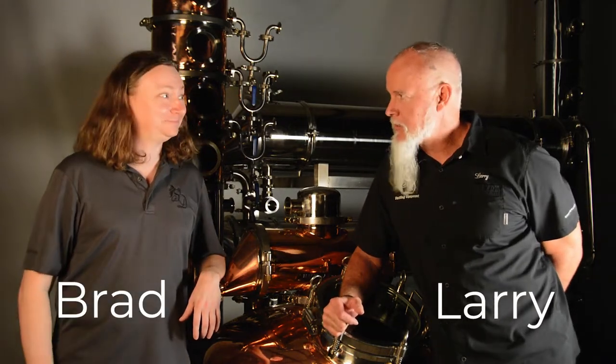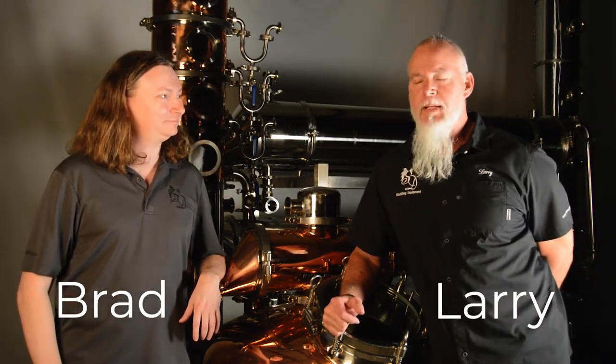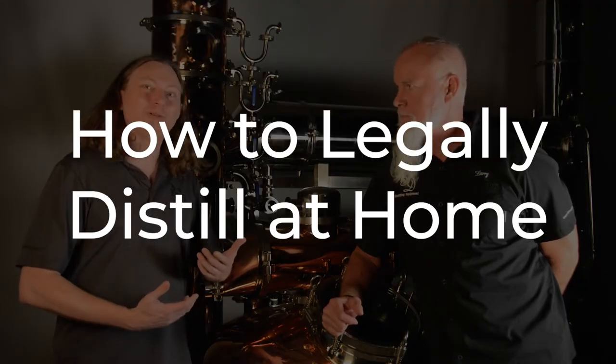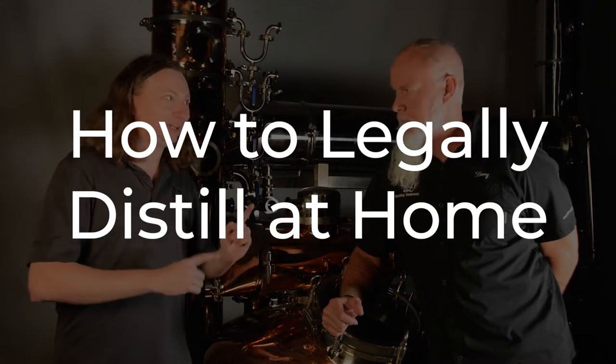Hey everybody, this is Larry from Still Dragon and Brad from Still Dragon. Today we're going to talk about how to legally distill at home — and spoiler alert, for most people out there interested in doing this, you probably can't. But we're going to go into some detail because it's a nuanced situation.